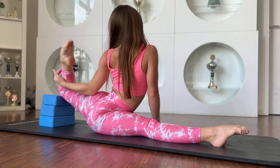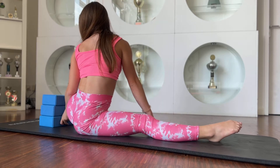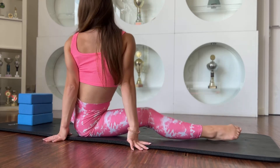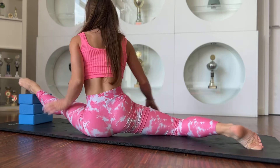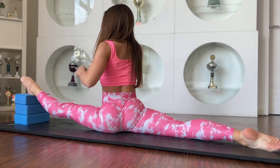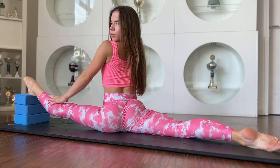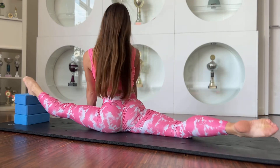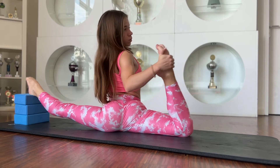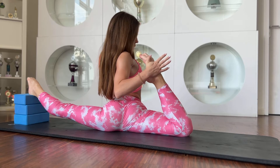Great job. Now I need to change split — go to the left one. Just relax, stay in this position. Good job. Also walk with your knee: one, two, three. Stay here.